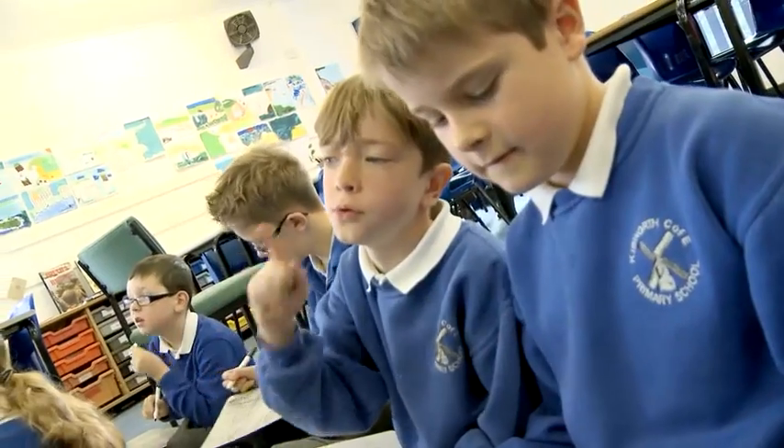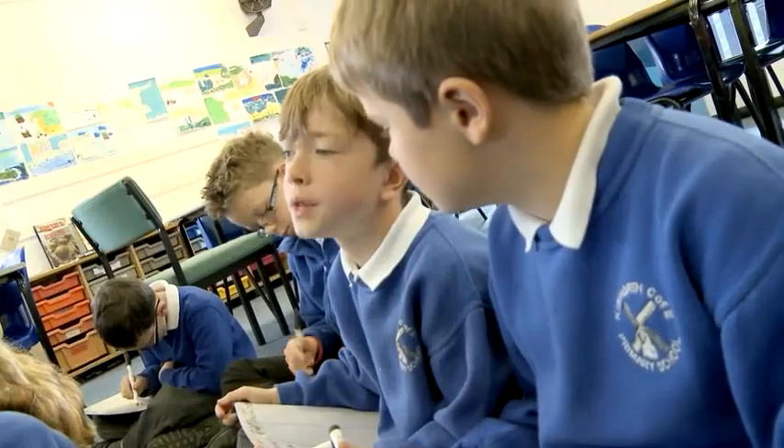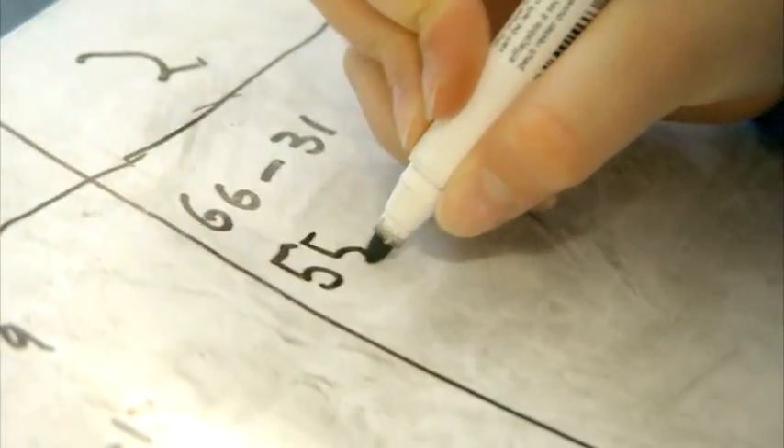You have to take one from one box and do it. Like, do 50 — it's exactly the same as it is. It takes away, like, 17. It's the same number.